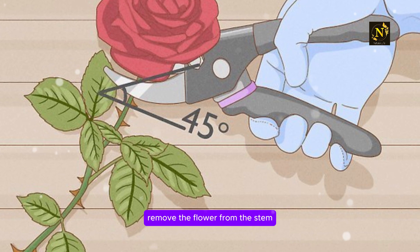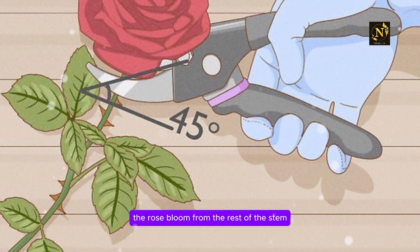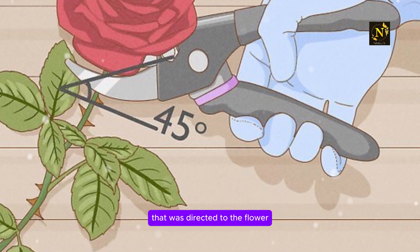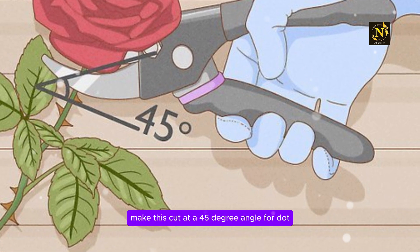Step 3: Remove the flower from the stem. Use your pruners to remove the rose bloom from the rest of the stem. This will allow the plant to refocus energy that was directed to the flower to grow new roots. Make this cut at a 45-degree angle.